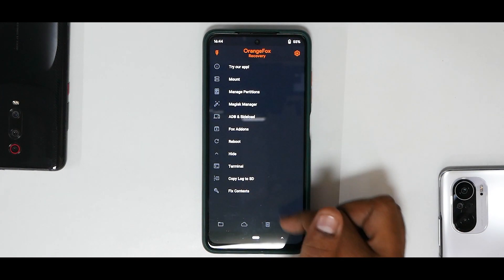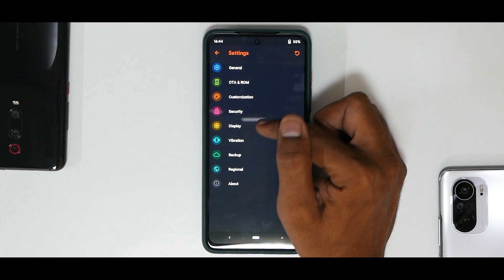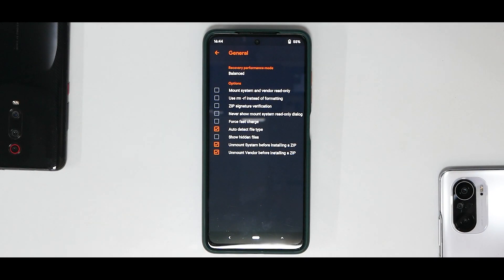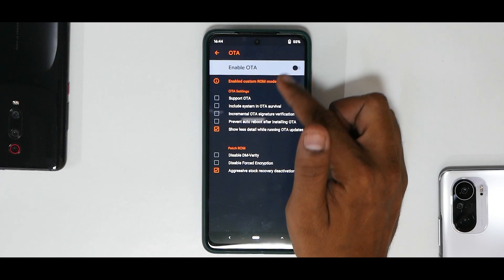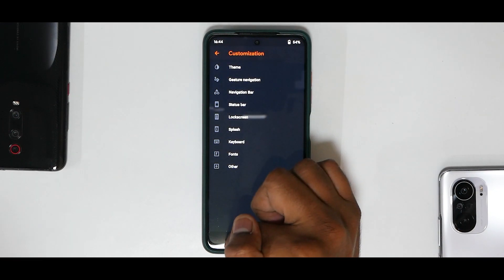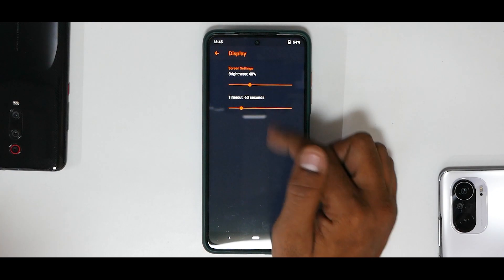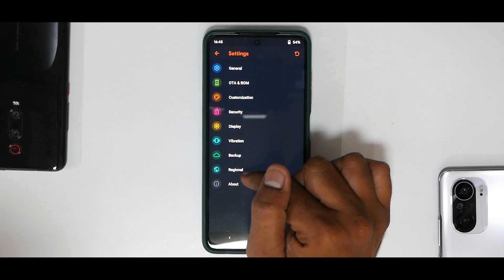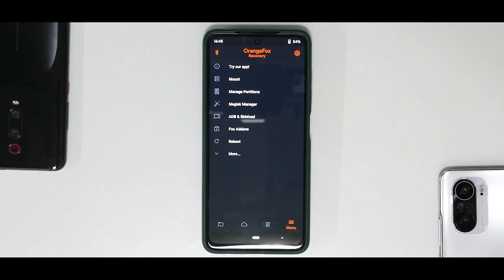Under More, you have additional customization and useful features. Settings for Orange Fox include General, OTA/ROM, Customization, Security, Display, Vibration, Backup, Regional, and About. Under General, there are various options — if you don't know what they do, it's best not to touch them. OTA updates are currently broken on the X3 Pro. You can customize the recovery's look, set a password under Security, adjust display and vibration settings, backup settings, regional settings like time, and view the About section.